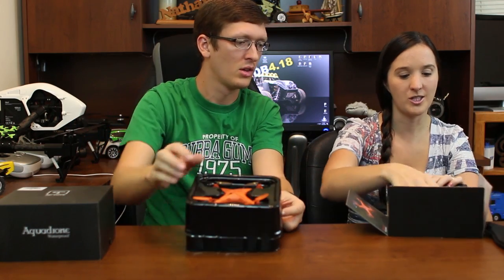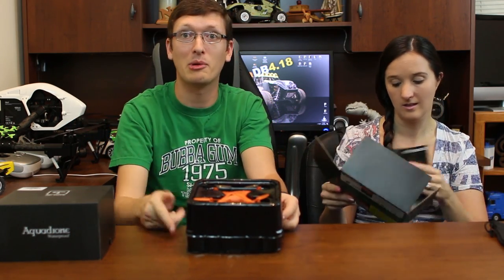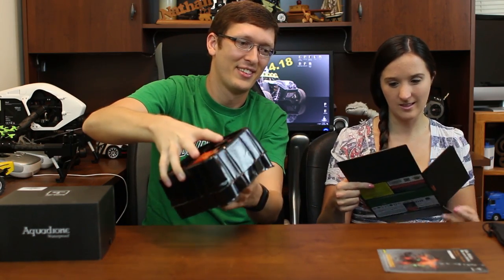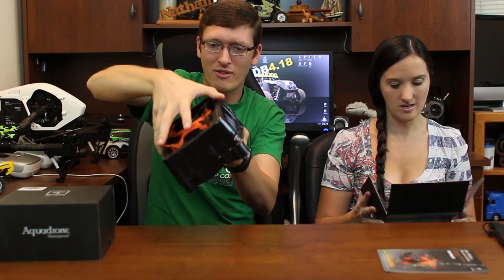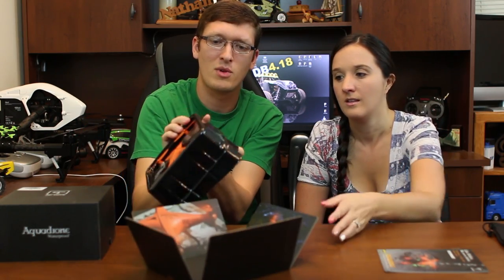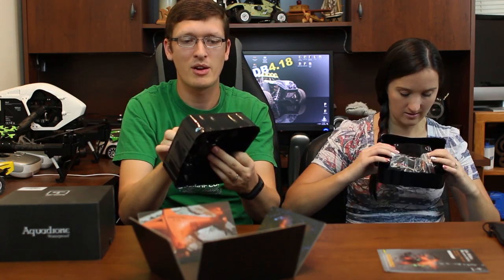There's a gel pack to keep the moisture out — probably because it's waterproofing it. The box opens up and everything is kind of packaged really well. It has a unique unboxing experience — I really like that.